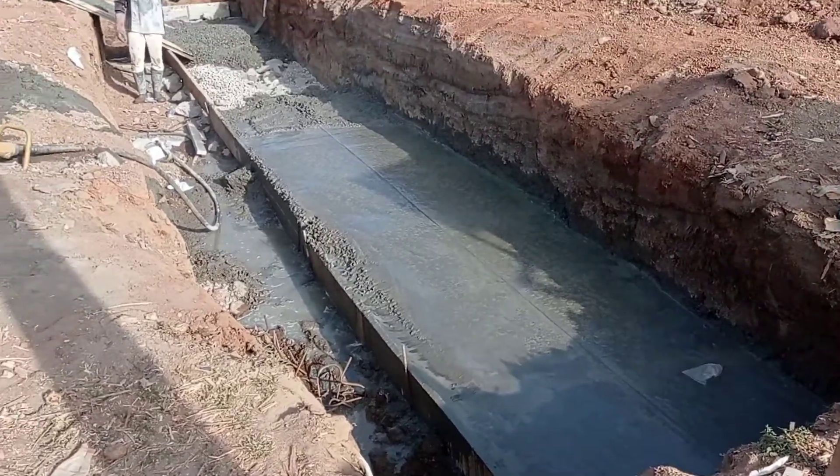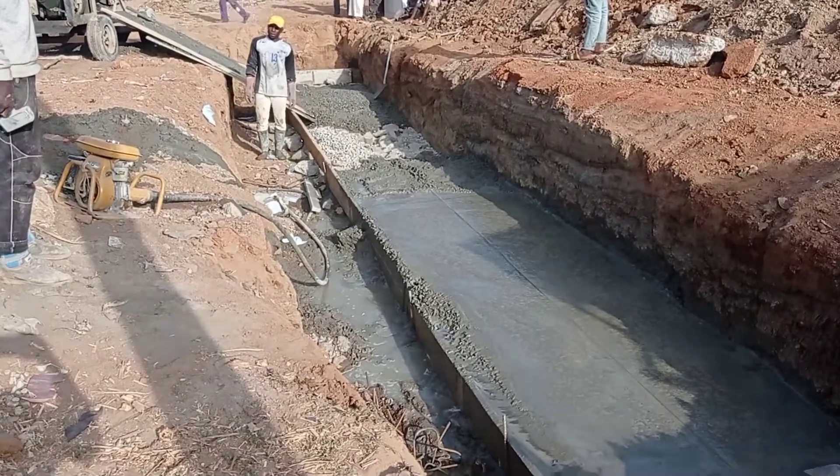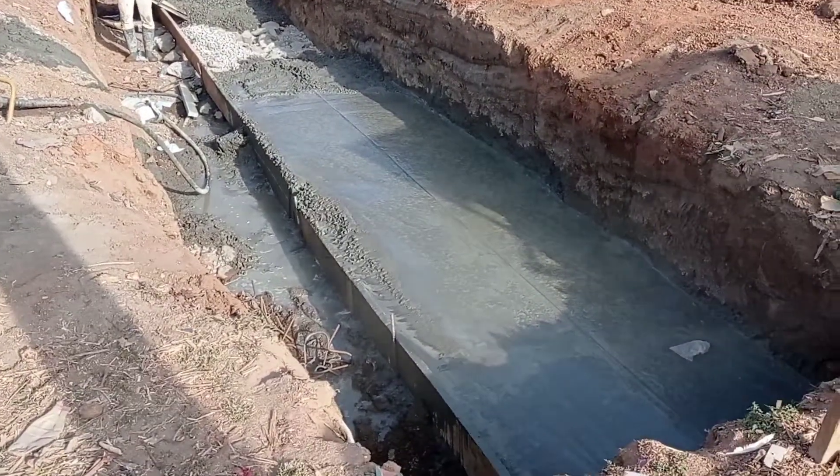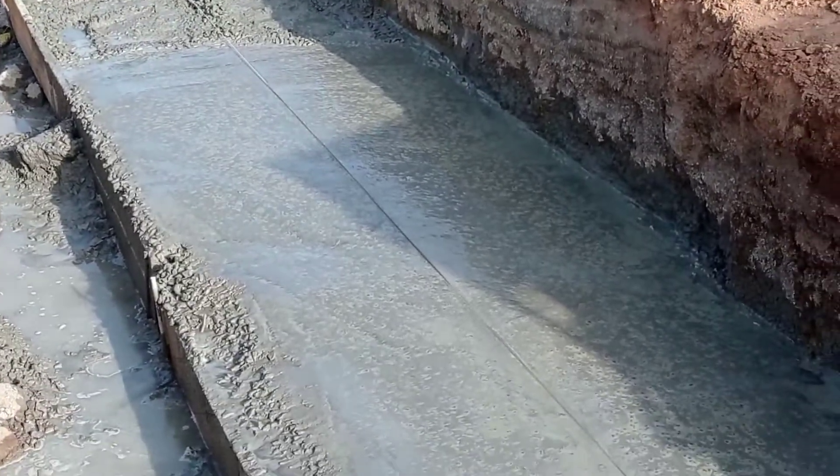Hi guys, hope you all are doing good. Welcome to my YouTube channel. Today in this video I am going to show you the construction of a culvert.